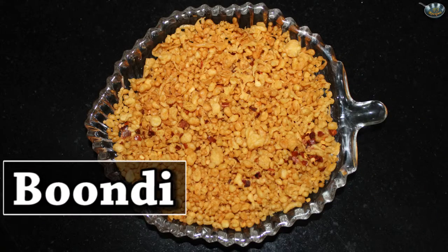Welcome to F3 Recipes, I am Satvinder Kaur. Today I will tell you how to make boondi at home. Boondi is easily available in the market, but how it is made or how it is used in the rayta — we don't know how to make boondi. So let's make boondi in a very simple and easy way.